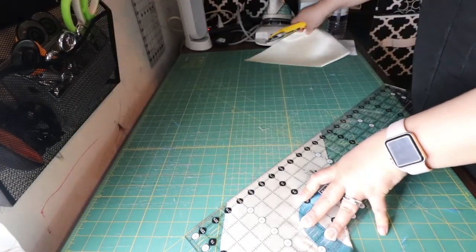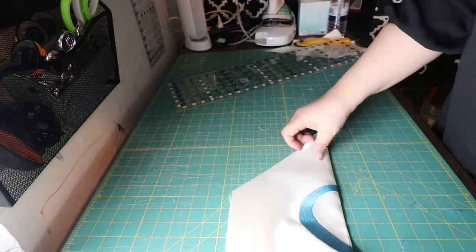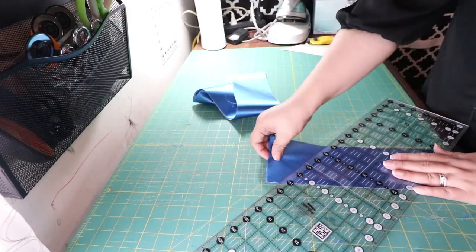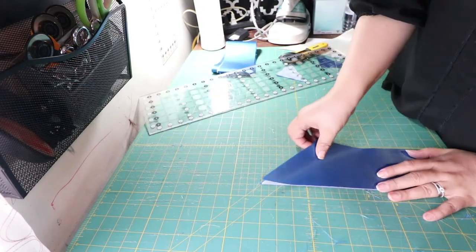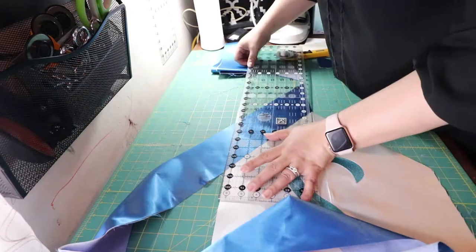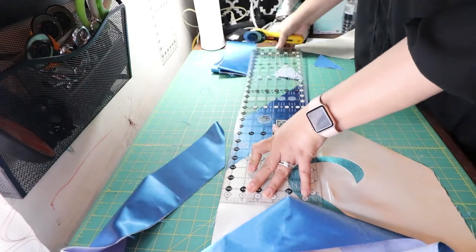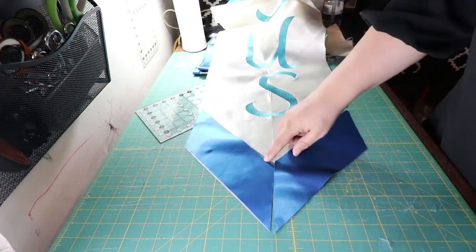What I do is line up the fabric to that X area and then follow the line that goes all the way across. What I like about this is it ends up making a beautiful 45-degree cut and it looks like a really beautiful pointy V. I'm also doing the same thing with the border I'm going to add to the bottom — I have both fabrics facing out, or you could face them in, but you want them at different angles.